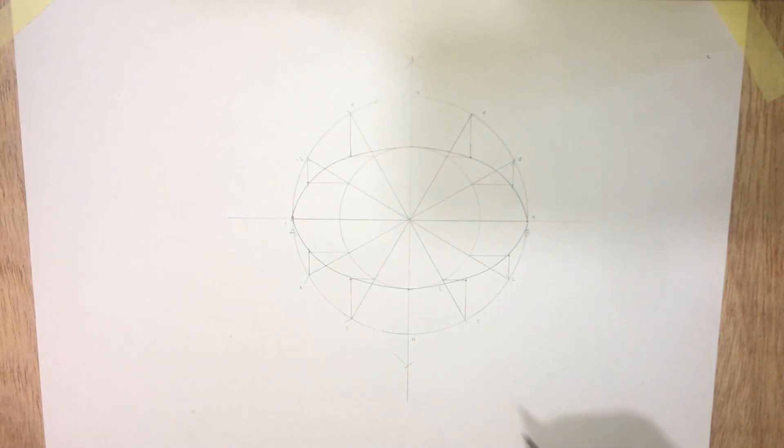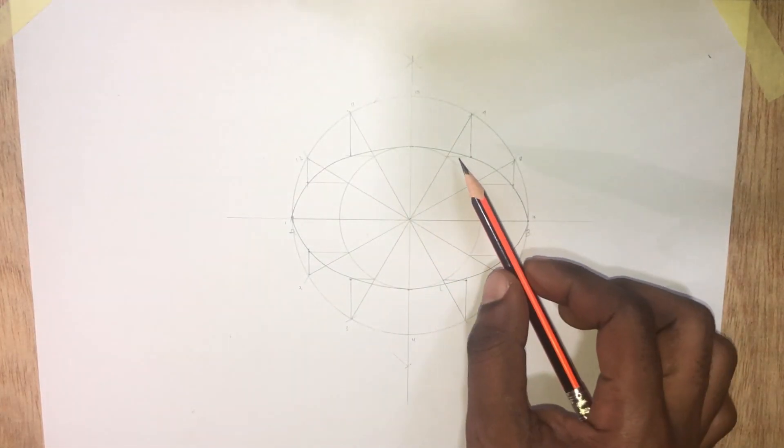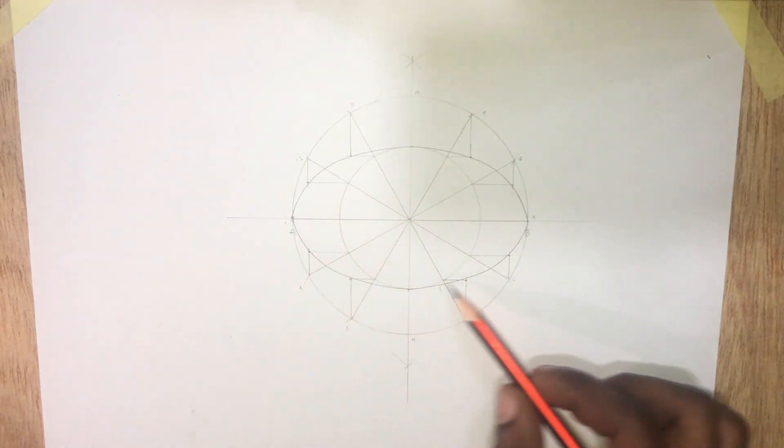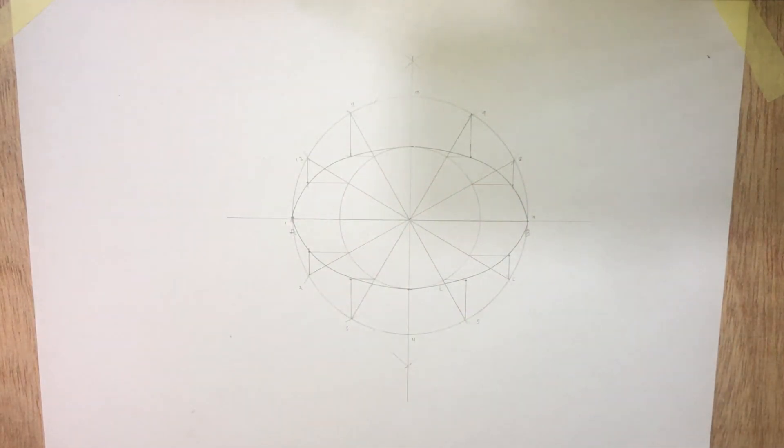And there you go — we have been able to draw the ellipse. Thanks for watching.